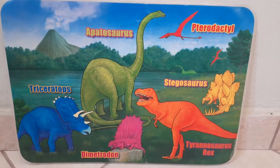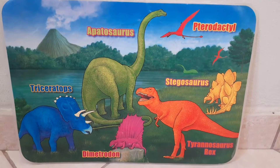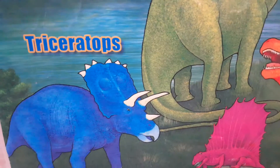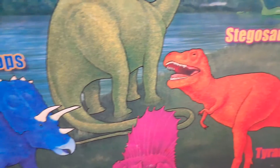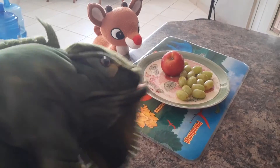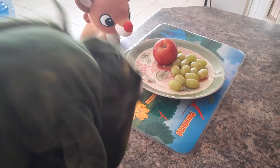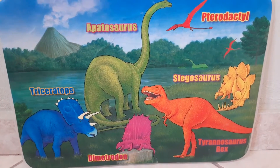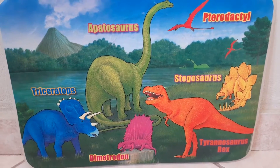Hello YouTube, Sintron Productions here, and for this video I am going to review this. What is this thing, you may ask? Well, it's simple. It's just one of those cheap food mats you can easily get at Walmart.